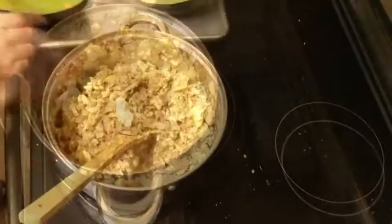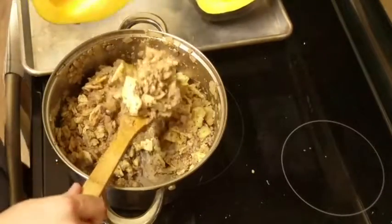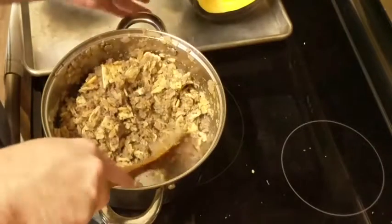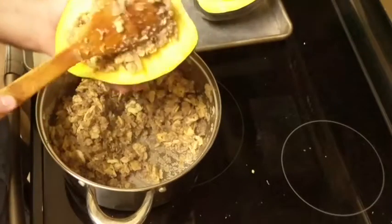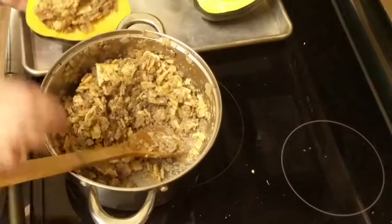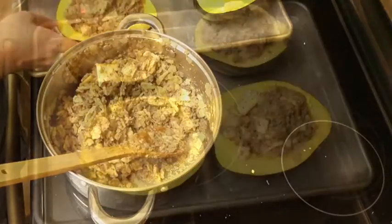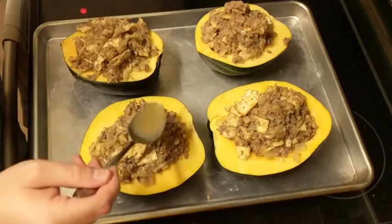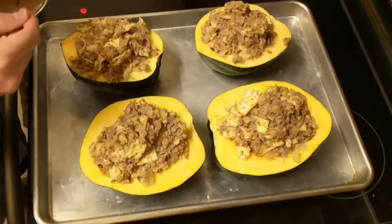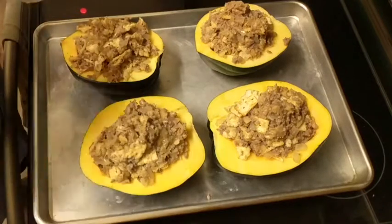To prepare your squash you want to slice it in half along the vertical edge and remove the seeds. Once prepared, add about three quarters to a cup of stuffing to each half, arrange them on a baking sheet, and drizzle with about two to three tablespoons of chicken broth on each half to add a little extra moisture so they don't dry out during baking.